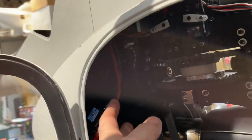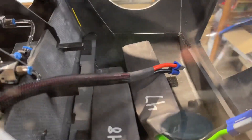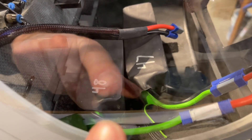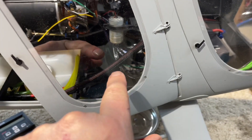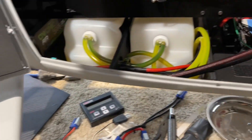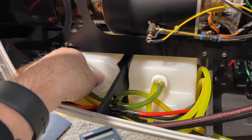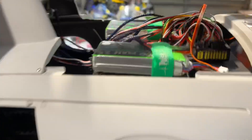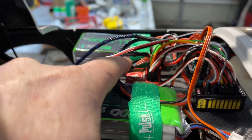We've got a Meson 130 ESC for the ducted fan, and we run at least 6,000 milliamp-hour packs. On the last flight I had 10,000 milliamps — three batteries up front and one in the back. It also has a dedicated battery for the turbine. So it's kind of in a 'let's see if it will fly' state right now.